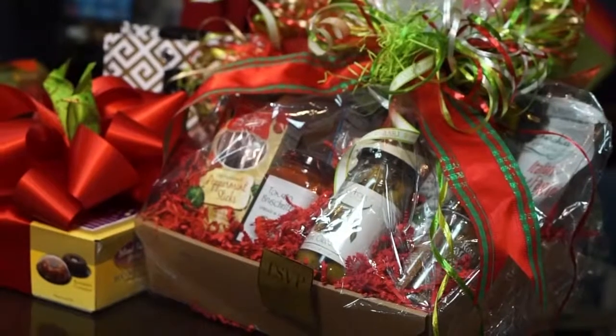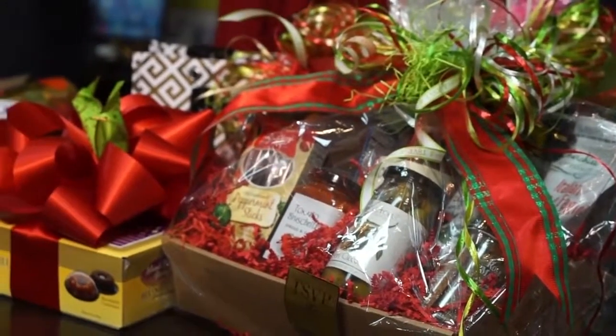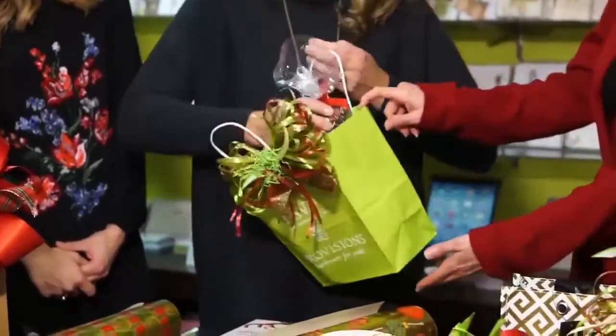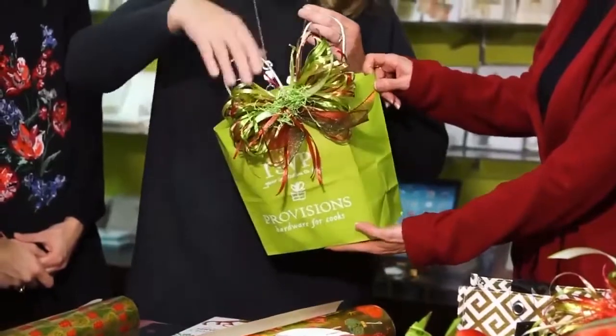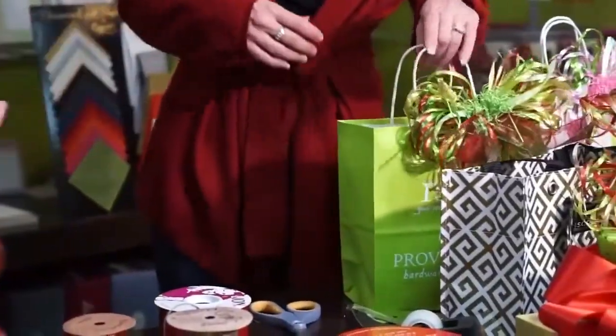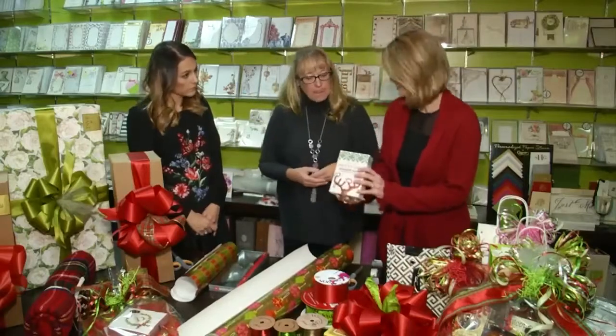Sometimes you have awkward presents, sometimes you have things like food. I don't wrap food — I'd always put food into a little gift bag, just stick it in there. You might just tuck a little tissue paper in there and then just fluff it up. That's the best way to do food.